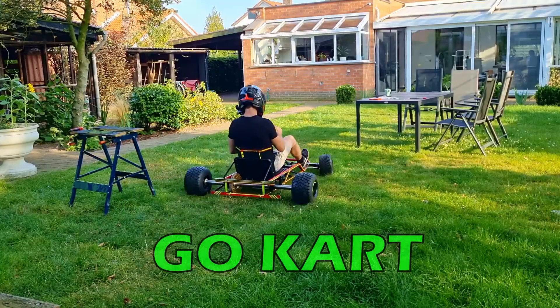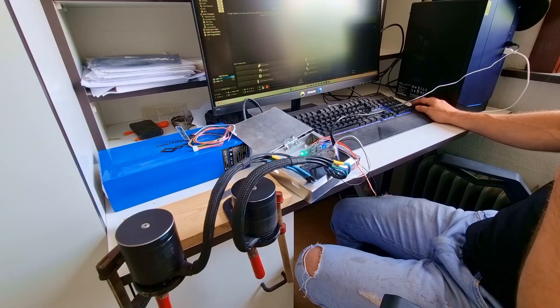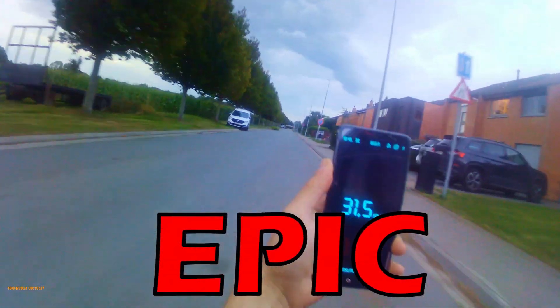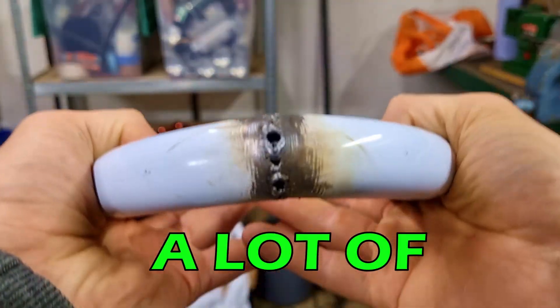Imagine this: an electric go-kart made from a $45 ladder. Yes, you heard that right. Today we're going to build something epic — an electric go-kart using nothing but this ladder, some welding, and a lot of determination.